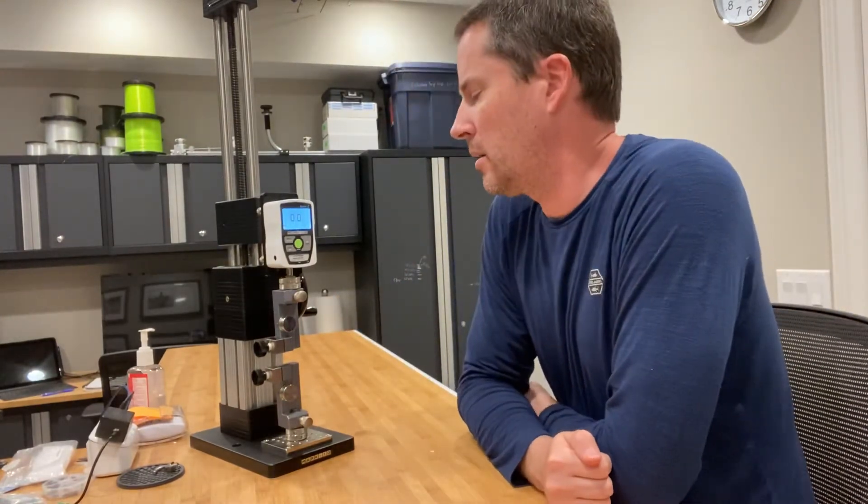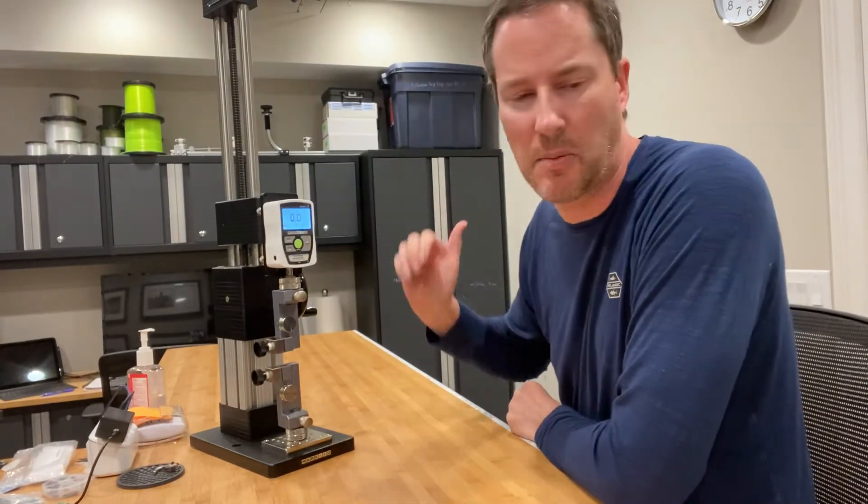I've got a soaked sample — soaked for over two days — ready to go. And let's see where it breaks at. I'm going to make a guess at 19 pounds. Let's see.